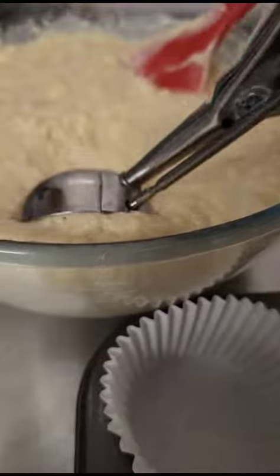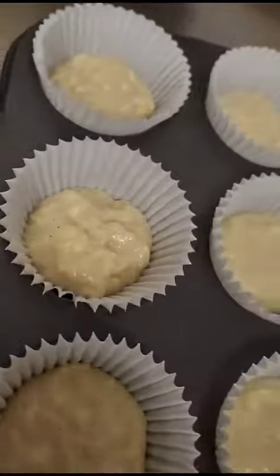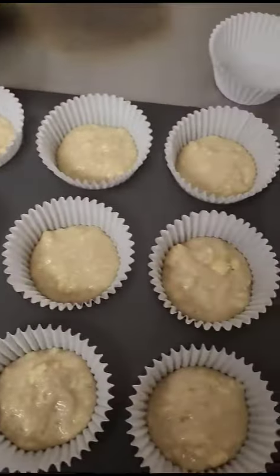Voila. What I did is I'm showing you that I'm using an ice cream scoop because that's how I get the perfect measurements each time. You've got different sizes — it's all down to your preferences.